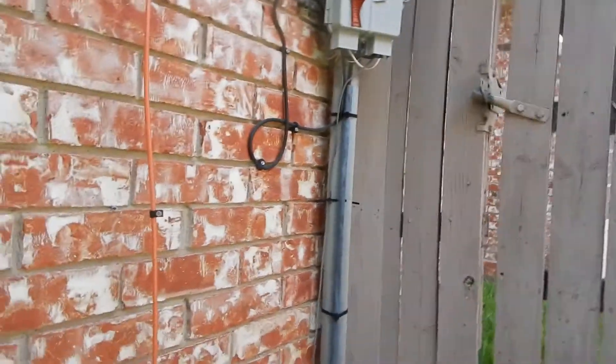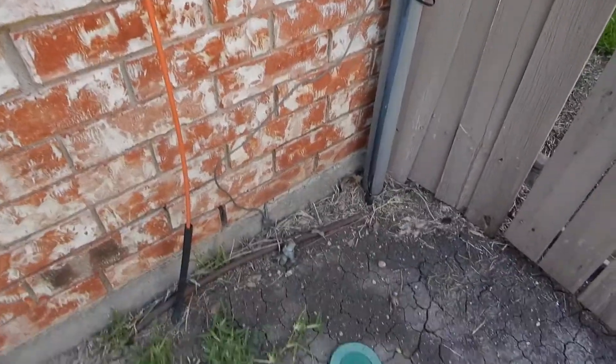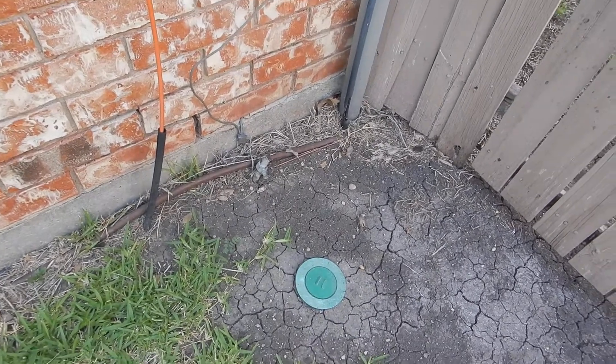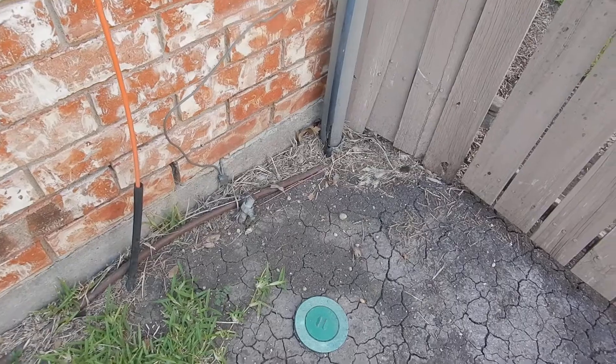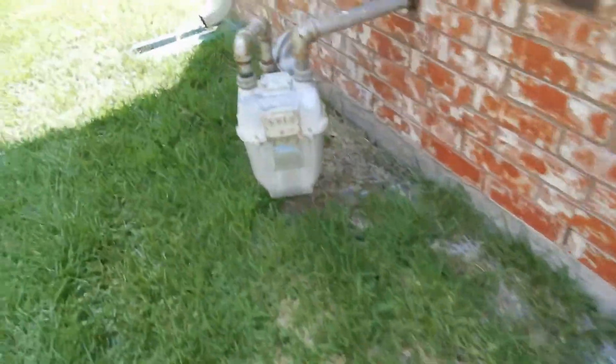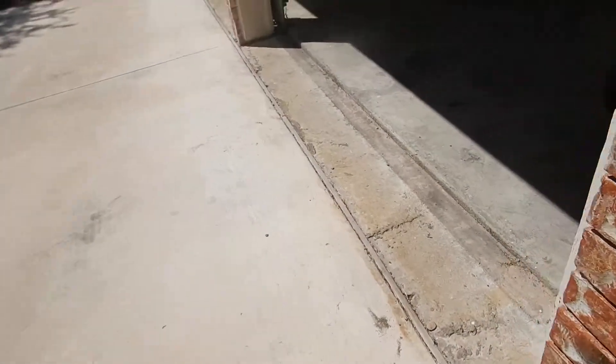When I had my meter replaced and my service drop replaced, my electrician left the grounding rod up like that. The code inspector came out, they measured it together, found it had enough resistance, and it satisfied everybody — it's still sticking up. But I don't know if that story applies here or not.